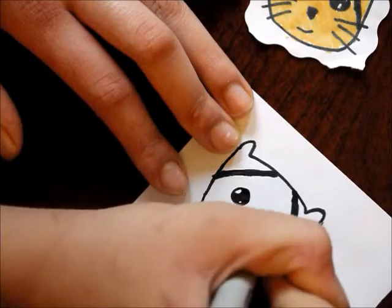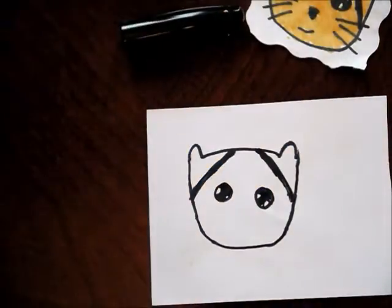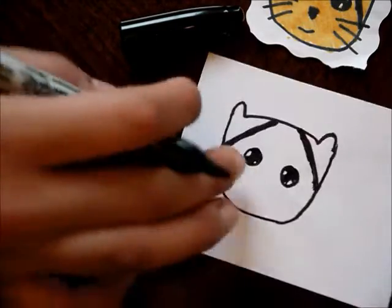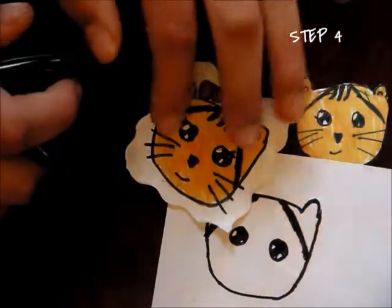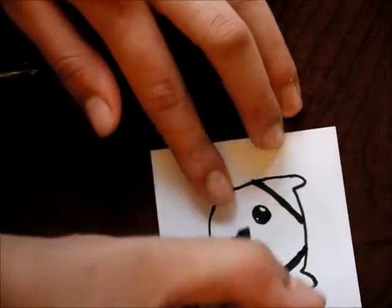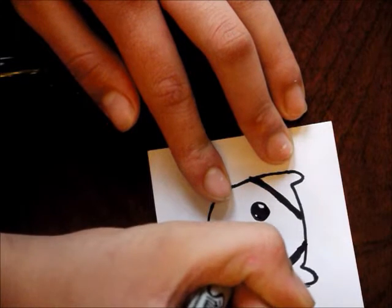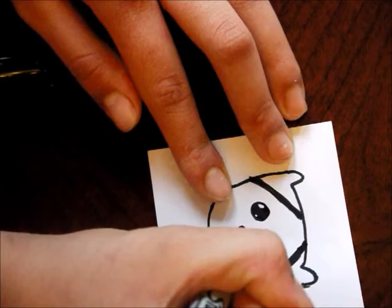Shade that in — it just makes it look cute. You can add eyelashes if you'd like, anything you'd like. Next we're going to make the nose. As you can see, the nose is just a little triangle. You can use a pink color for this; I'm going to be using the same black. Make a little triangle, but it should be rounded.